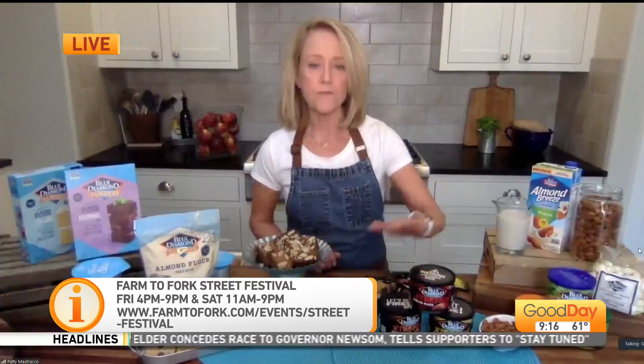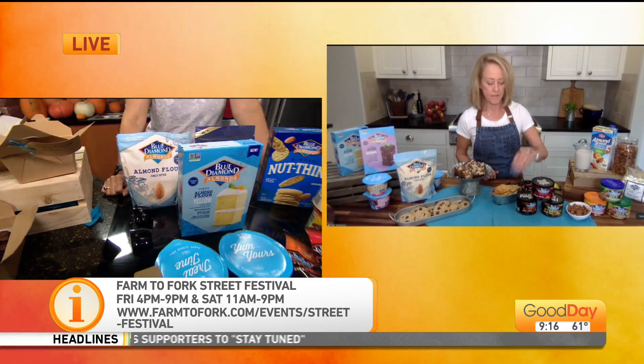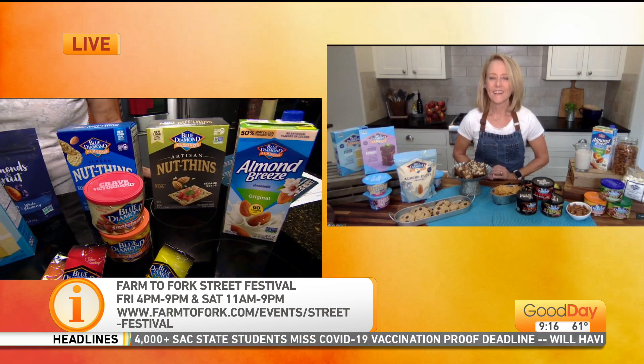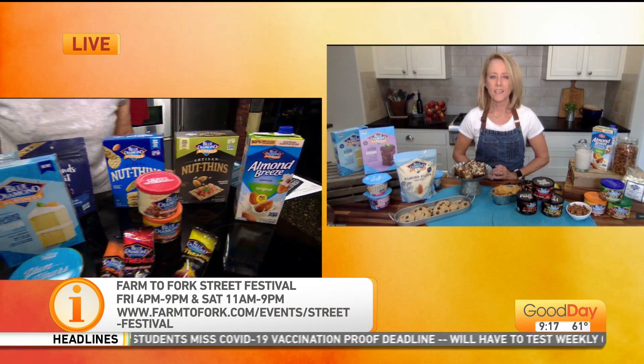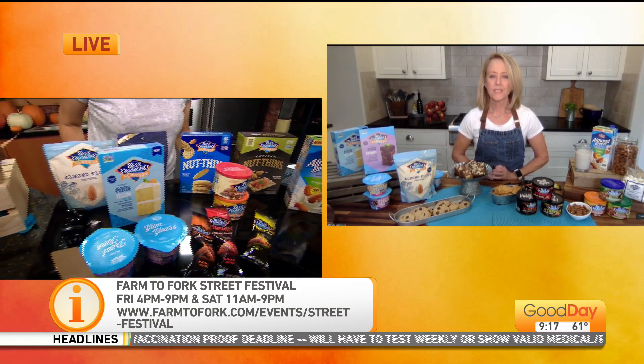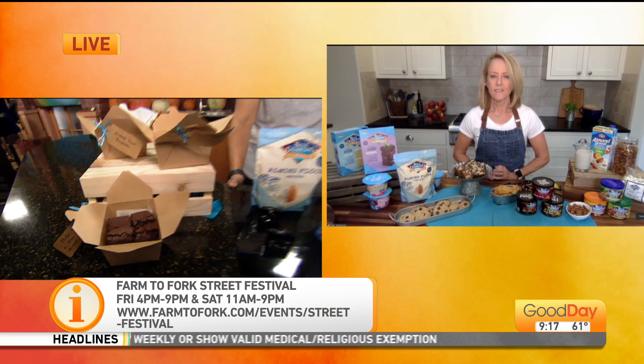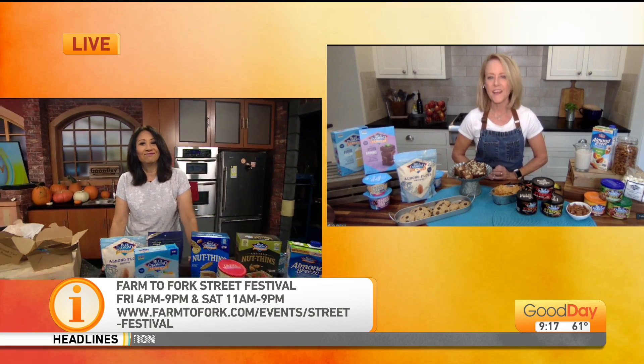I made those with these finely ground almonds and the almond breeze almond milk. The festival is Friday — for half the day starting at 4 o'clock — and then Saturday all day long. A lot of food vendors and a lot of music there. Patty, thank you so much. Check out the Blue Diamond booth on Saturday. Back to you guys.